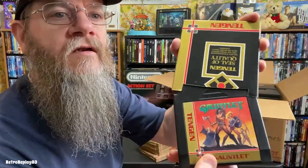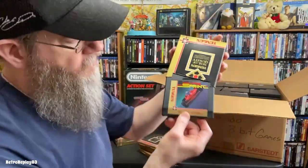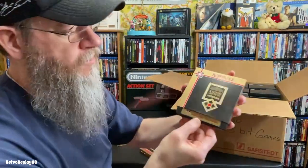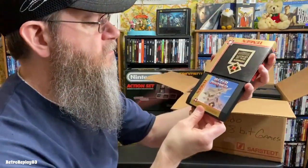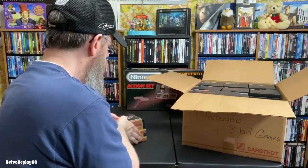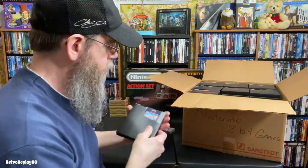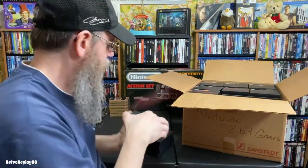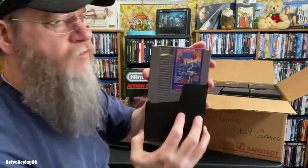Starting off with: Gauntlet, Vindicators, Atari Super Sprint, Shinobi, Rolling Thunder — I love the artwork on these — Afterburner, Mega Man original, and Mega Man 2.